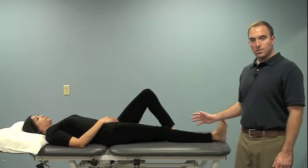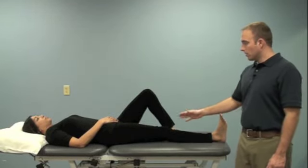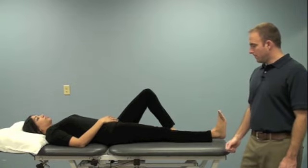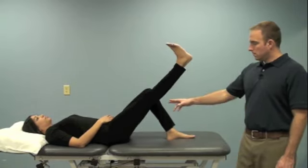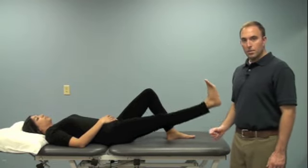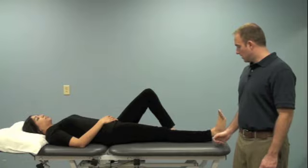We're going to show a couple of exercises here. This is the four-way straight leg raise on the table. The first one is our straight leg raise up into flexion. You're setting the quadricep muscle. The knee should be all the way straight and you're lifting about eight to twelve inches up in the air.